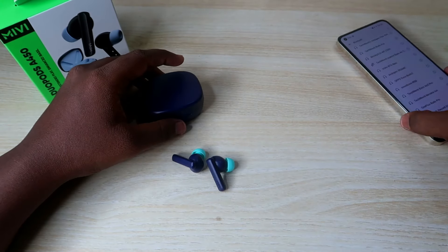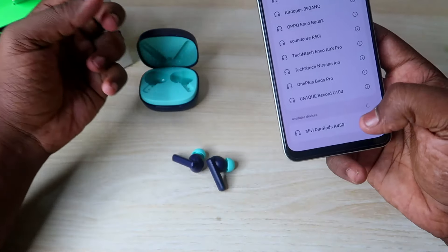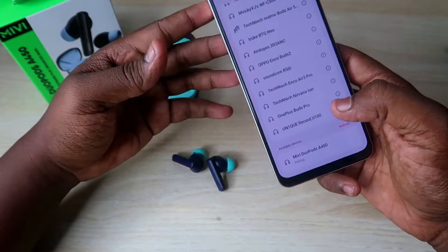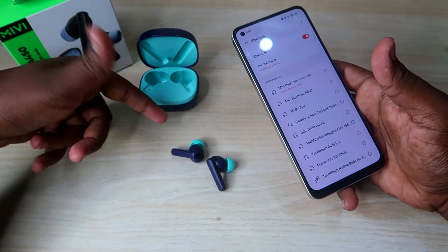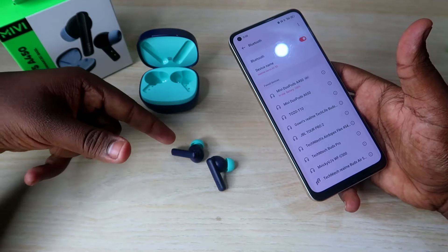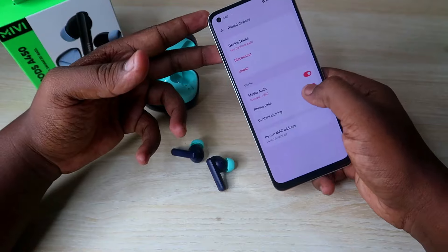Now we are going to connect the earbuds. We can connect the earbuds automatically. We are going to connect the A450 — just click and pair it. The connection is automatically established. The earbuds automatically pair and can easily be found in the Bluetooth list.